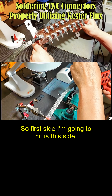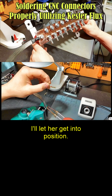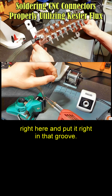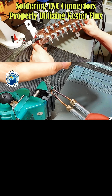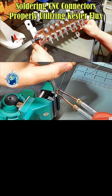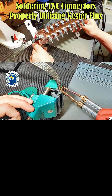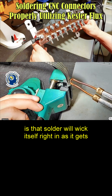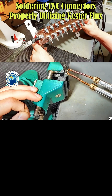The first side I'm going to hit is this side. What I'm going to do is take the iron and just heat right here and put it right in that groove. And now we're just filling. Let that heat up — I'm just going to stop filling for a second, then fill again. What you're going to see is that solder will wick itself right in as it gets hot enough, and it will penetrate.